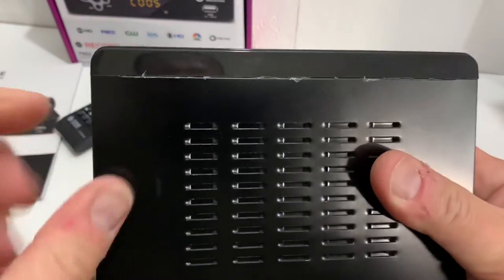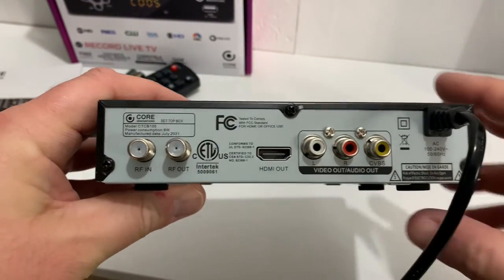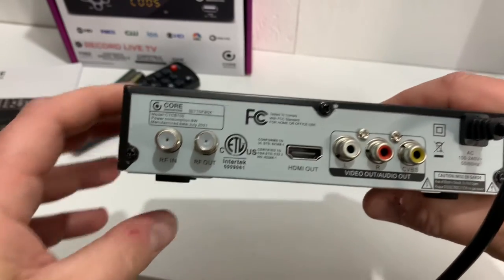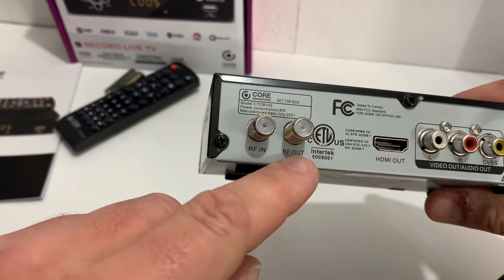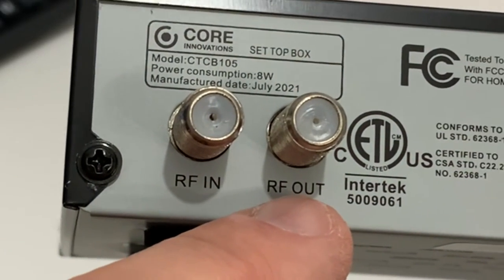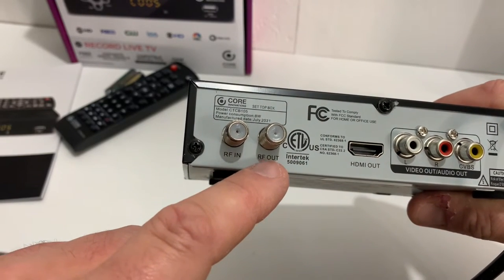Got most of that plastic off there except for this little front edge here, I'll have to get that off later. Looking at the back of the unit, there are a few connection options common on most digital converter boxes. The RF in is where your antenna will connect to — don't put it in the RF out by mistake, it goes here.